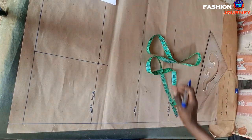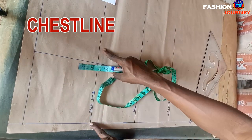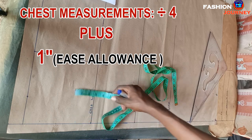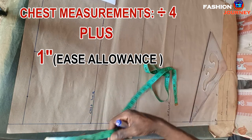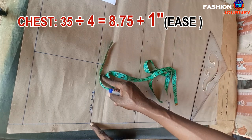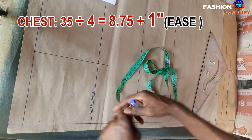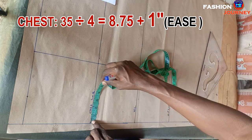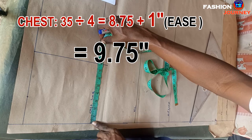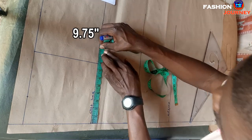Now I come to the chest line and insert chest measurements divided by four, plus one inch for ease. My chest is 35 inches; dividing by four gives 8.75 inches, plus one inch for ease allowance gives 9.75 inches. I mark 9.75 inches here like this.